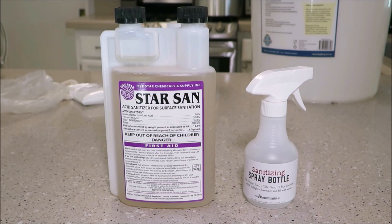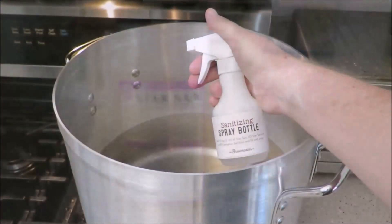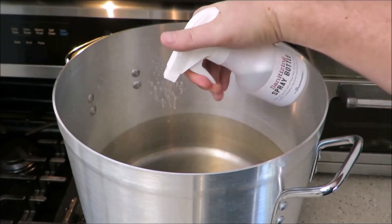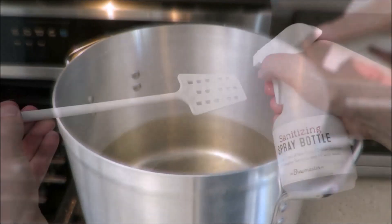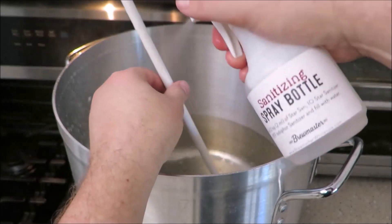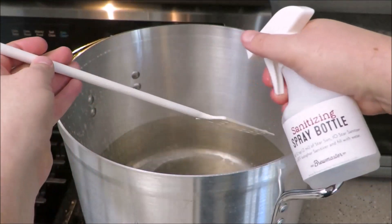It is vitally important to remember this one rule of brewing: keep everything sanitized. I use Star San to keep everything nice and clean. I'm using a spray bottle filled with sanitizing liquid to keep all my utensils and equipment sanitized during the entire brewing process. Remember, if you want to follow along with this recipe, I have the recipe in the description below.